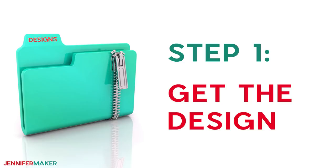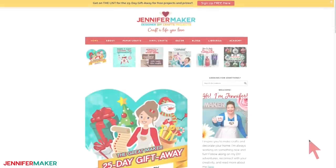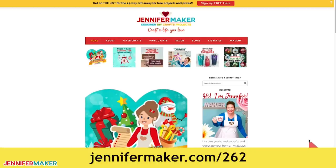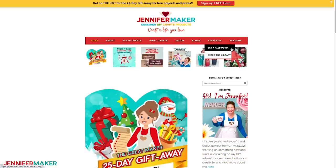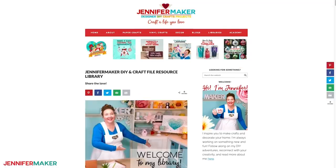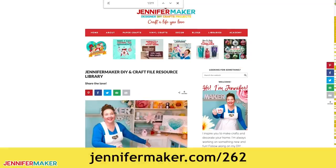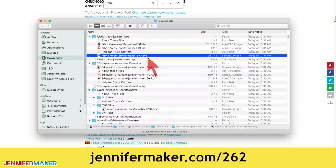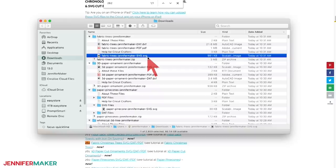Step one: get the tree design. Download the free fabric tree design from my blog at jennifermaker.com/262. Just go to the red bar at the top and look for Libraries. Then either click "Get a Password" if you don't yet have one, or click "Enter the Library." You can find the pattern by searching the page for design 262, then click it to download an SVG cut file for cutting on a Cricut or another cutting machine, as well as a PDF for cutting by hand.